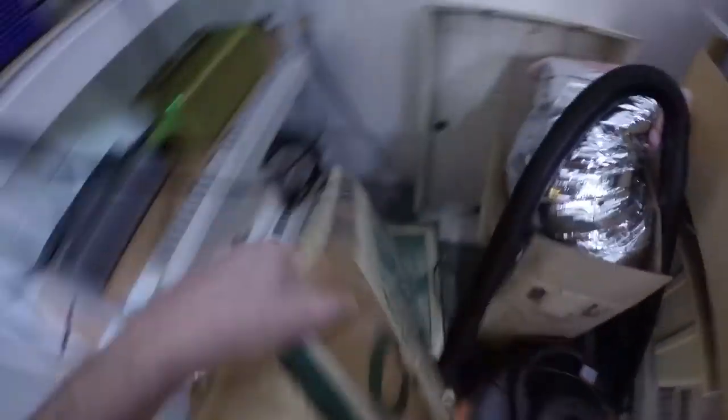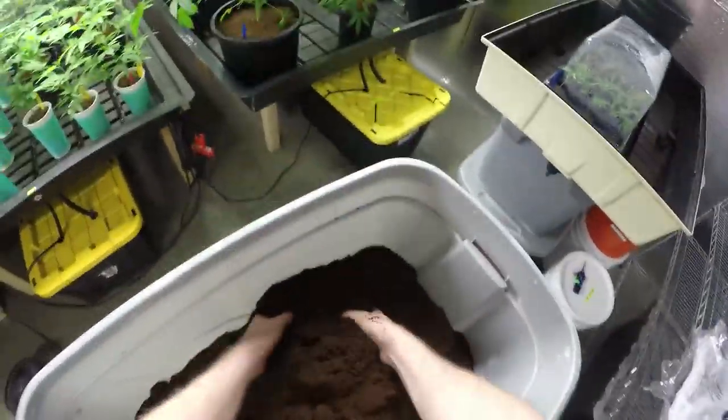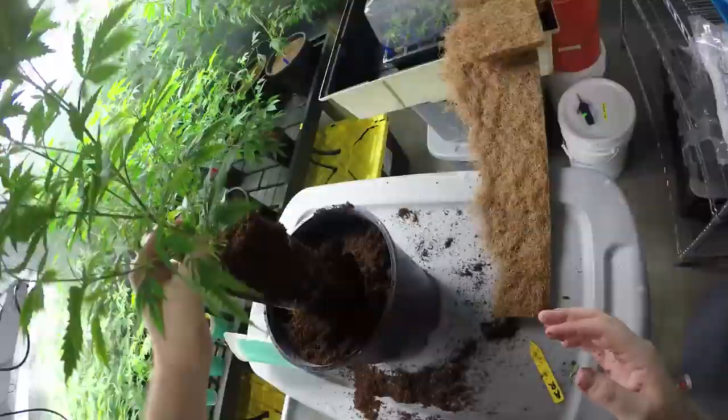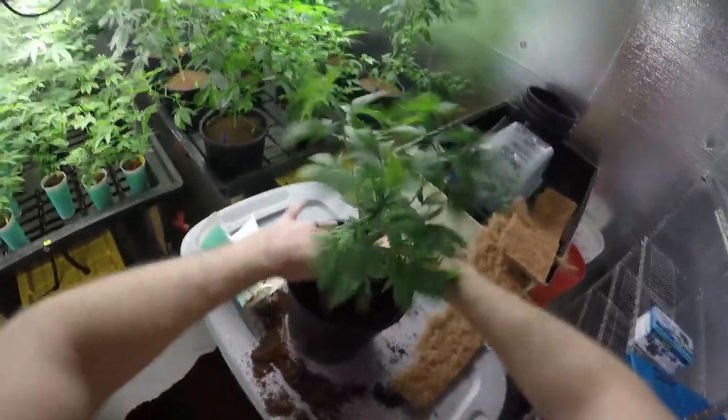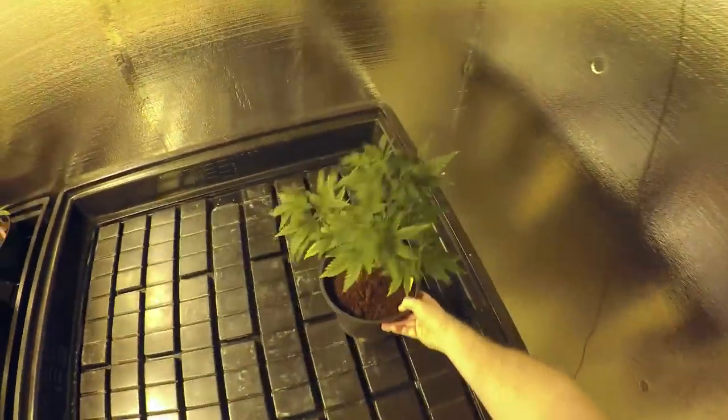Grabbed some coco so we can transplant all of the Alien Rift into some larger two-gallon pots. I do like to break up the coco flock, just to make sure I get all the chunks out. Also going to grab some coco matting, just to cover the holes in the bottom so coco doesn't leak out into the tray everywhere. Place our Alien Rift girls into their preset holes. Give them a little lollipopping and trimming — this will be the last time I really want to give them any heavy trimming before they go off into flower and flip hormonally into that flowering mode.